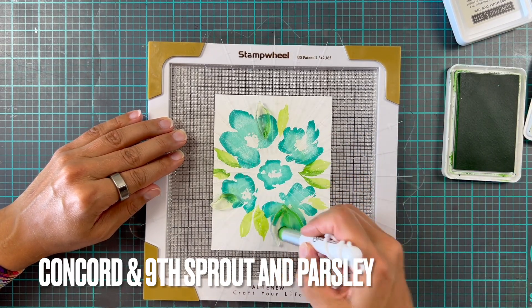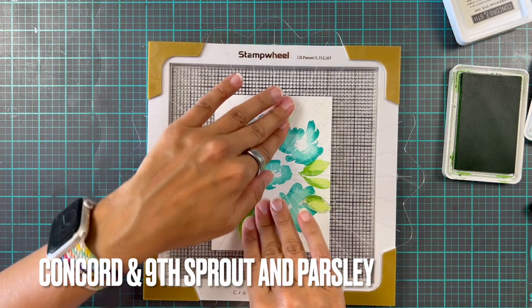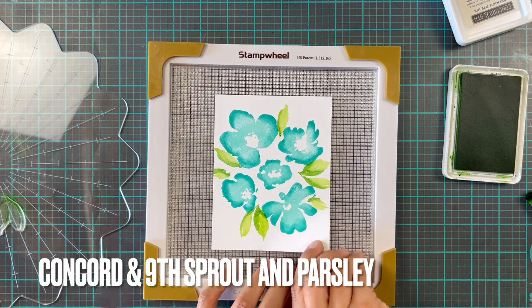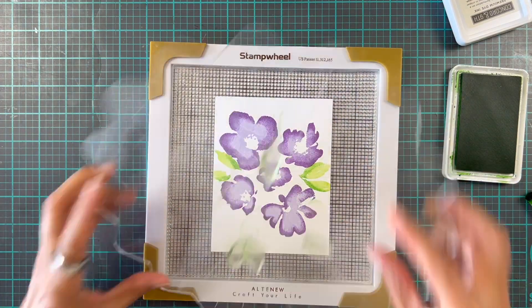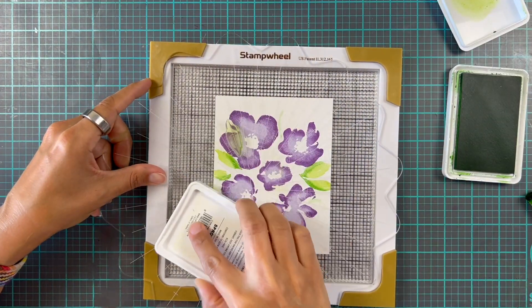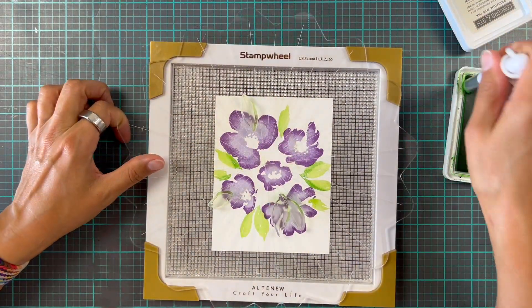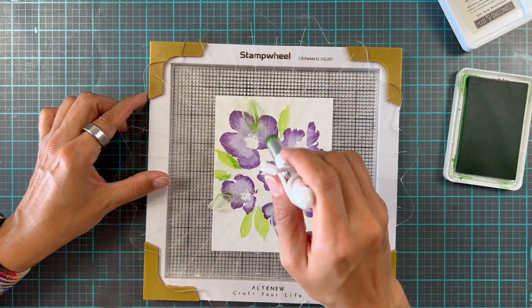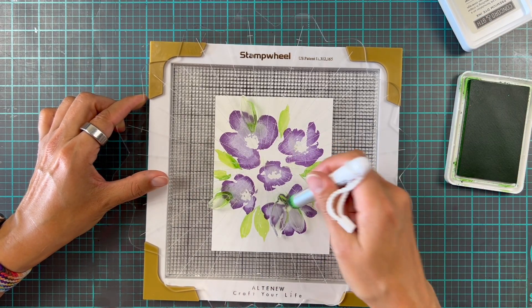Here we're finishing off the last little bits of the leaves on the second card. I did have to take the stamp leaves off and move them around since obviously they're not all in the same place. Easy peasy — just rinse them off. I always have a little water in a repurposed shampoo bottle, so I just spritz and wipe them off, then place my stamps where I want them.